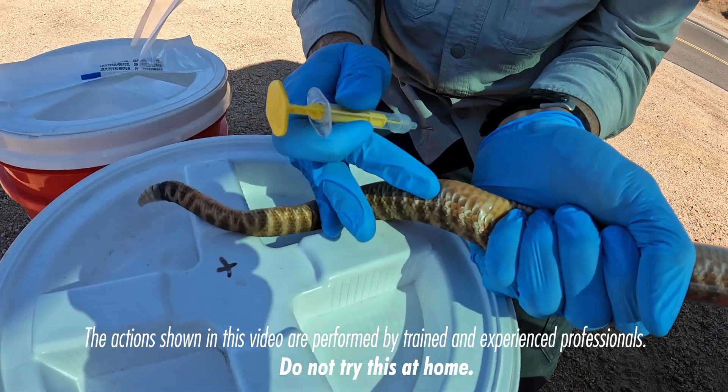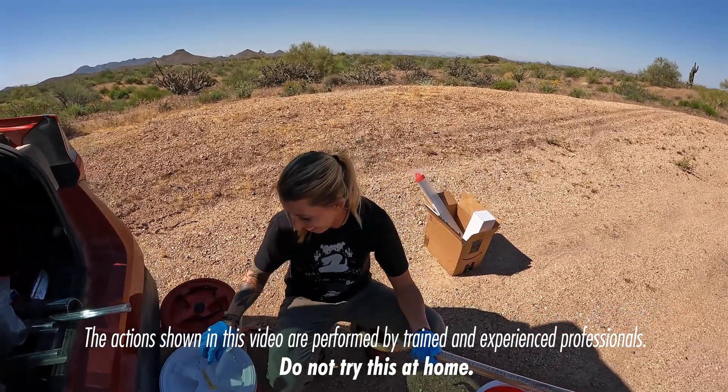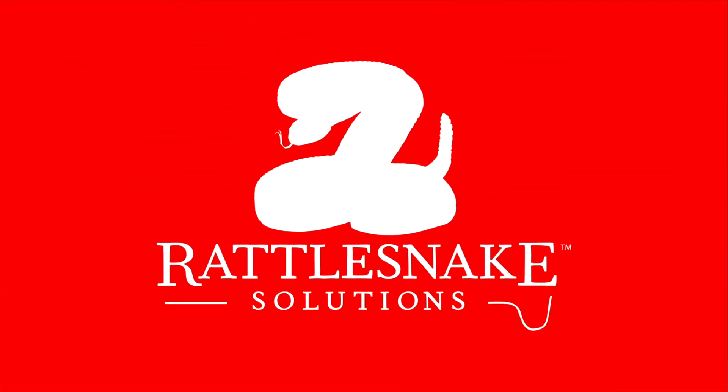The easiest way to be bitten is if you grab it before it's ready. People driving by are probably like, what the heck are they doing? One person came up and she turned around to come and confront me on what she thought was happening.